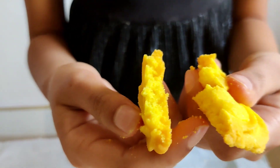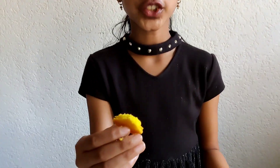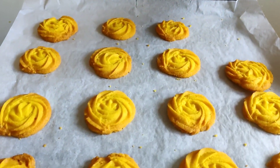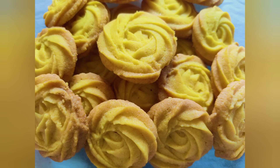These look so good! You can see the crunchy, yummy texture. You have to try these cookies at home — they are a must. Happy baking, bye!